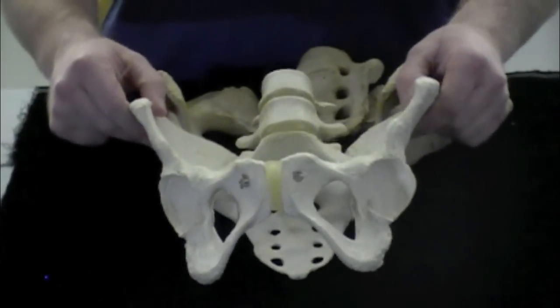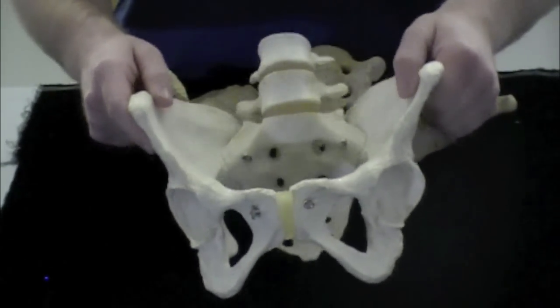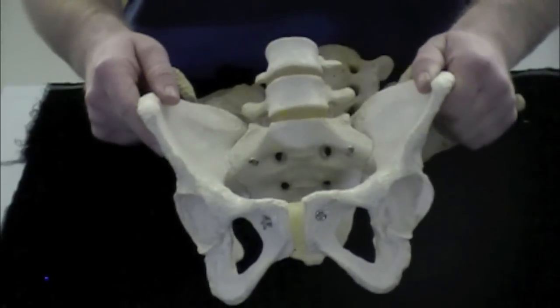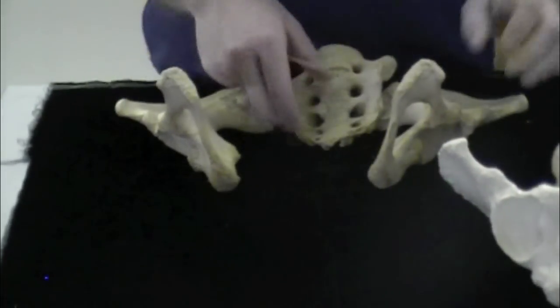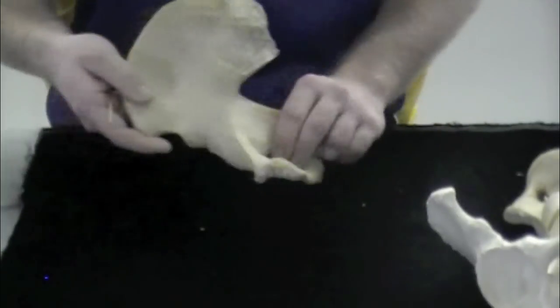Next we're going to go over what's called the pelvic girdle and the bones that make it up. This is a fully assembled pelvic girdle and it has your os coxae and your sacrum. We're first going to take these out and go over one of the os coxae and all the structures that you have to know on it.